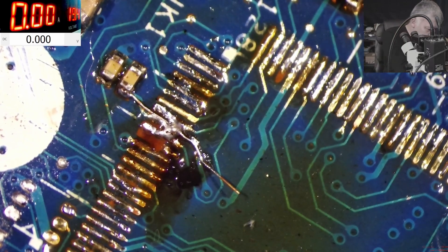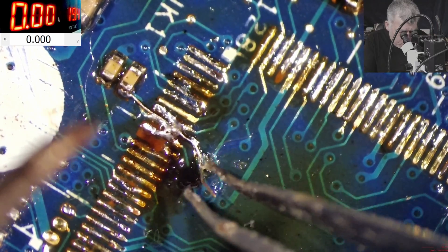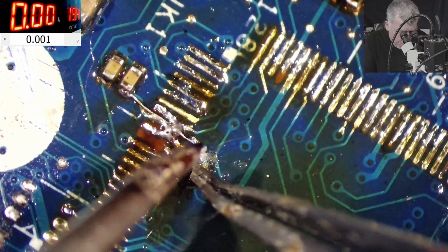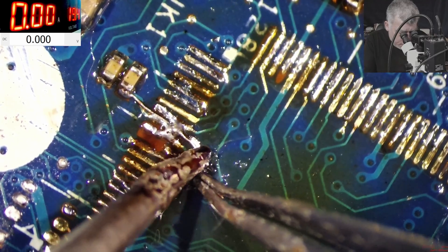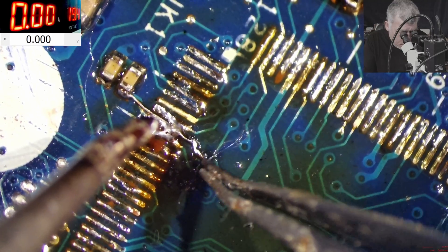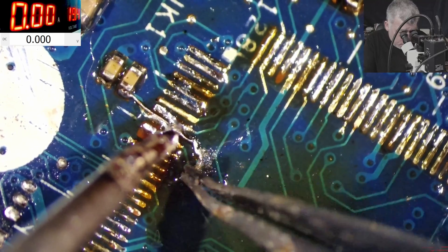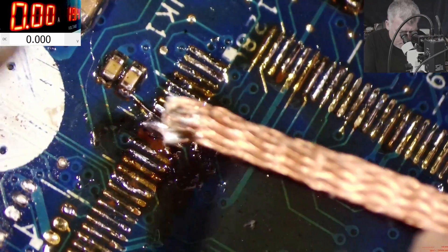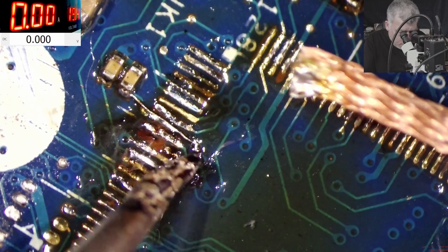I fail — I mean, don't tell me you'd stop doing a job just because you have missing pins from a chip. I won't believe that. Let me show you how to fix broken pins from a chip.